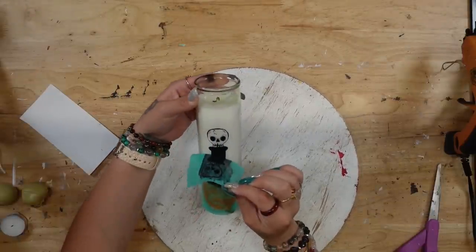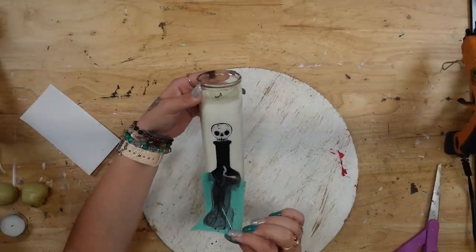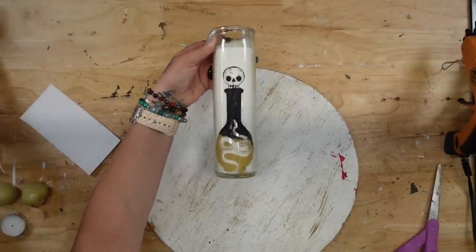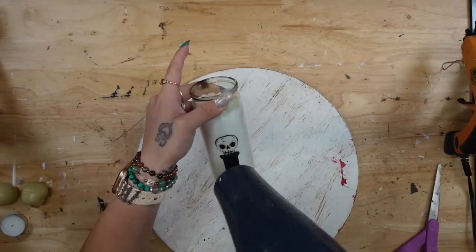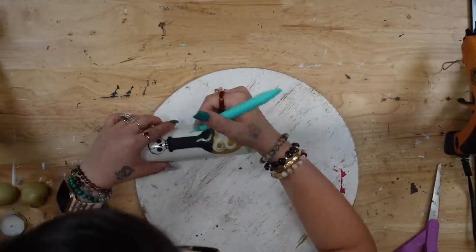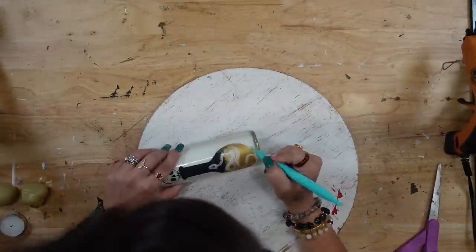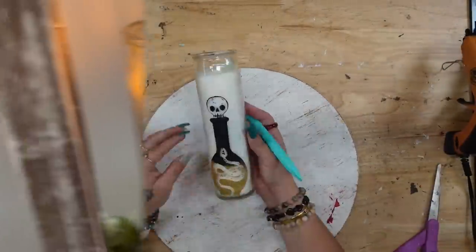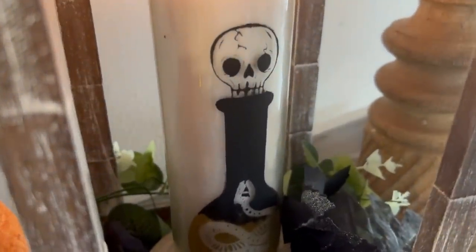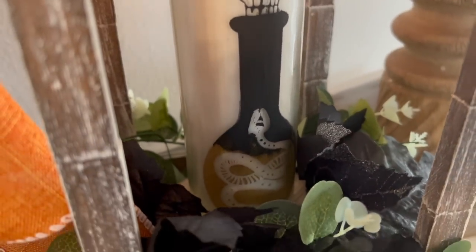You could take a Dollar Tree calendar, print off an image, and try to paint it. There are so many ideas you could use — just because I'm using Chalk Couture doesn't mean that you have to. However, if you guys want to get 40% off everything on the Chalk site, I will leave that link down below. Look how simple and easy and gorgeous this turned out!